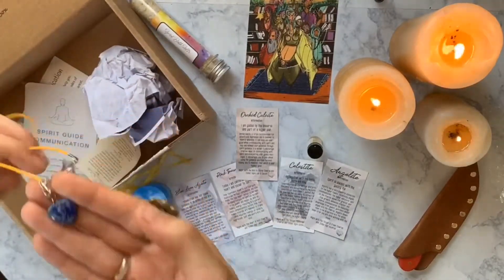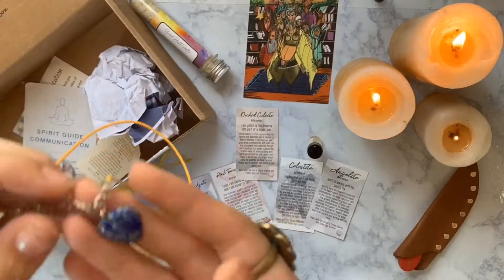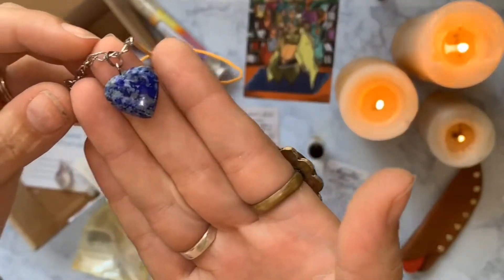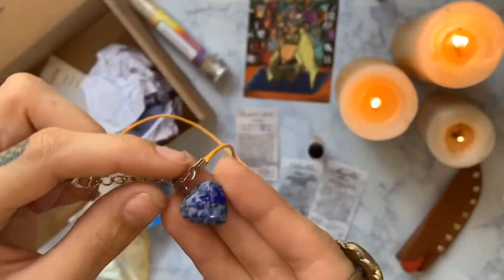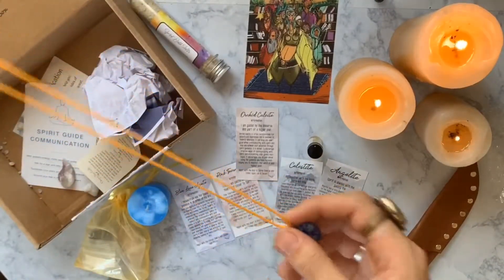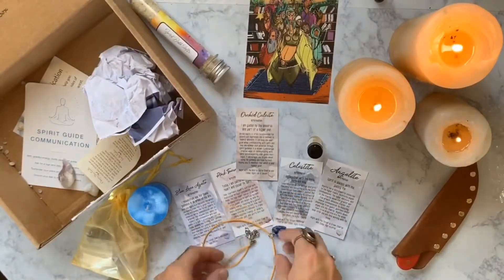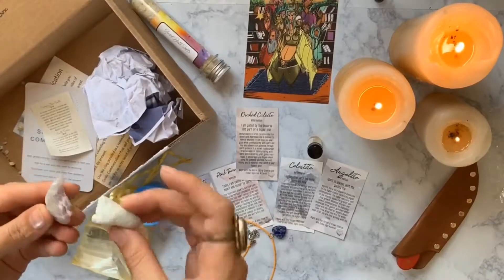Here's our lapis lazuli necklace. That's pretty — it's a heart shape on an orange cord. Blue and orange — I don't know if I would wear those together. I feel like that's a football color.